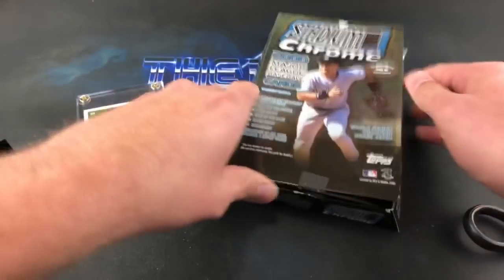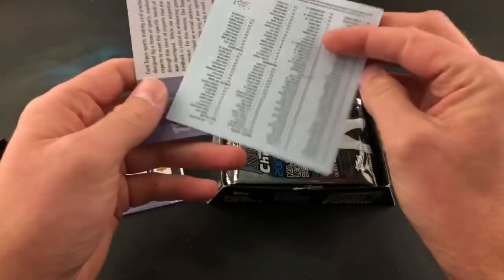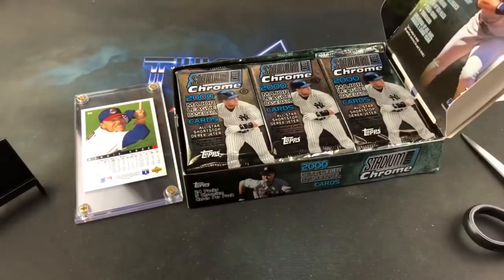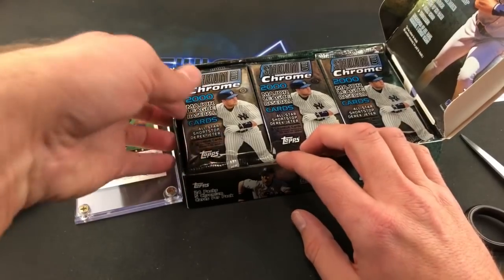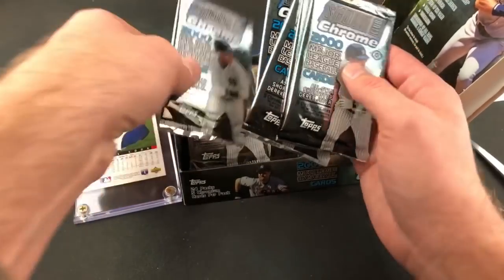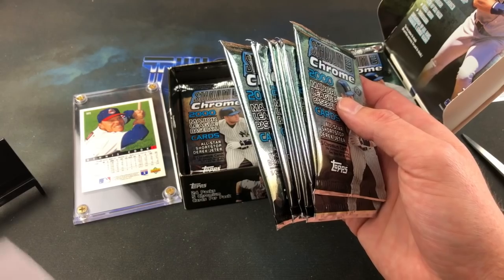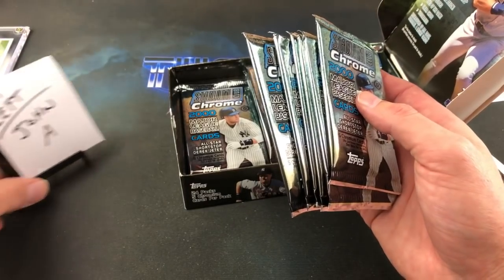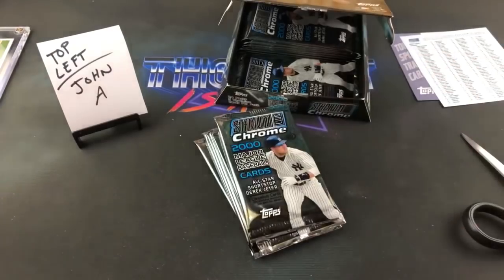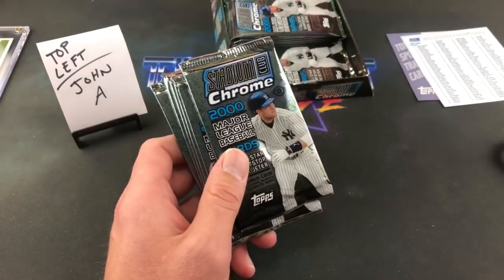What a weird box! Kind of a cool design — there's a checklist inside, which a lot of companies did around this time. We have 24 packs split into three stacks, so everyone gets six packs. We'll start with the first six. Refractors are about two per box, and a bunch of insert cards. John A is up first.